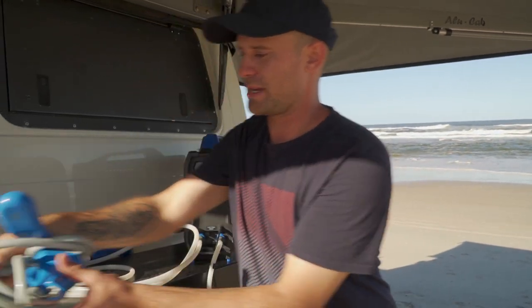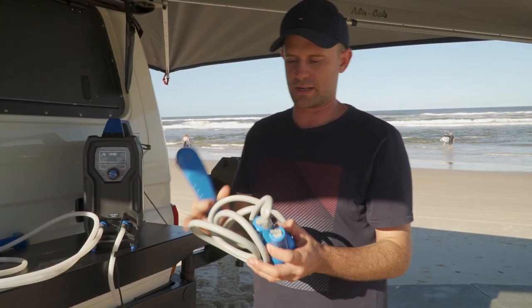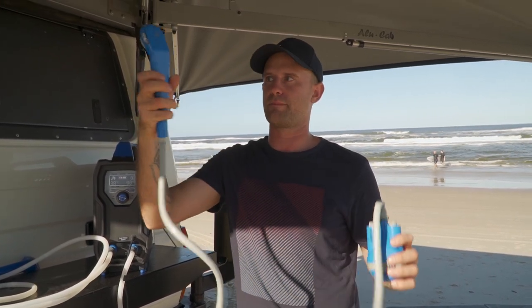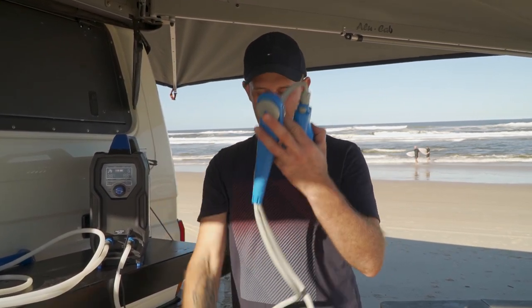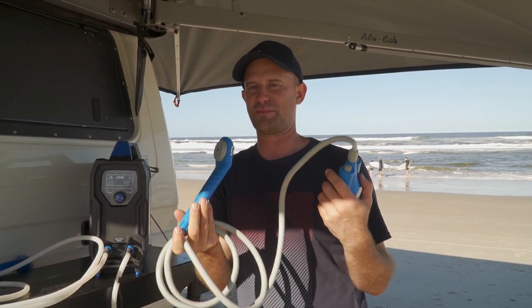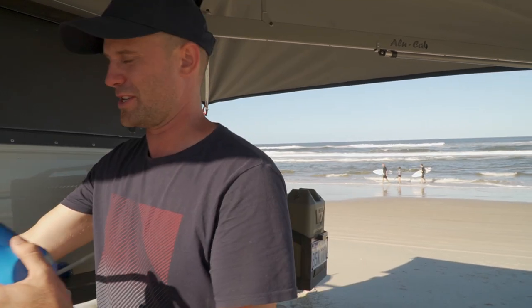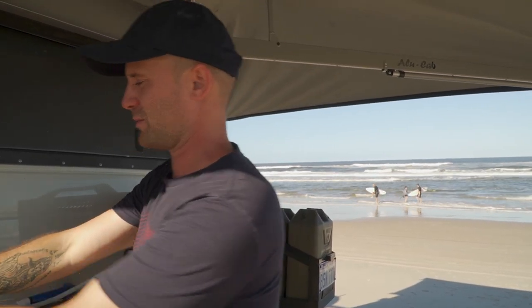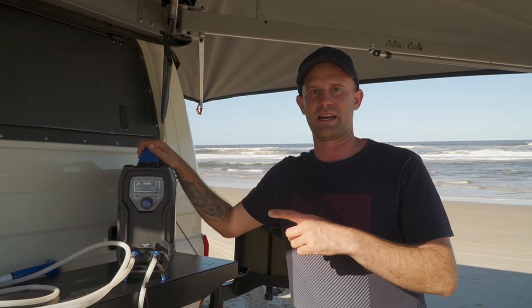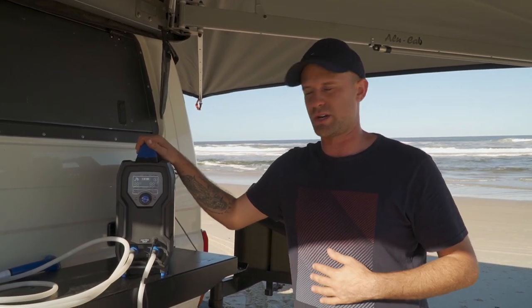This one here is what we originally used and we'll keep it — sometimes when we're by a lake you can just pump water straight up into the shower head, which is another simple option, and that's Companions as well. Everything from Companions seems to be really good — our barbecue is just next level. We'll get more in depth with that another time, but now we'll jump over to the ensuite and give you a rundown of how that works.